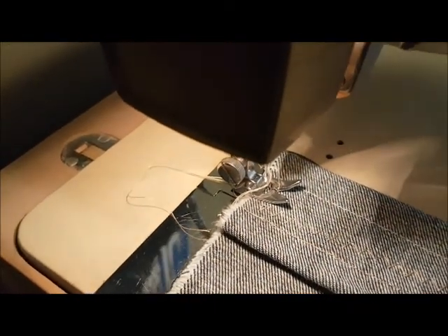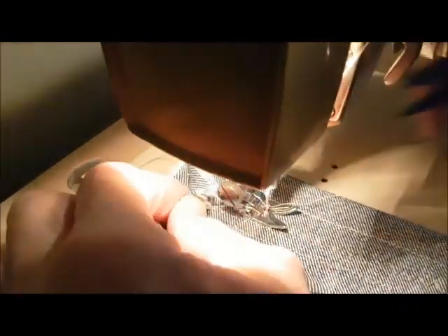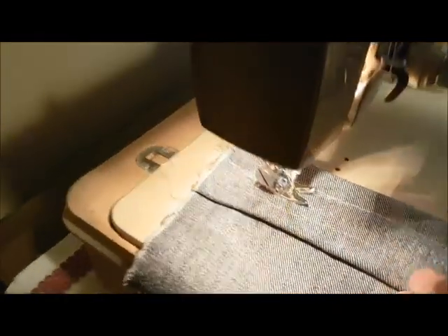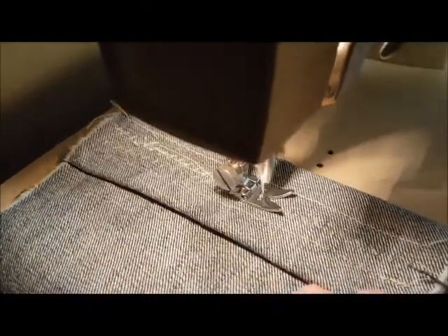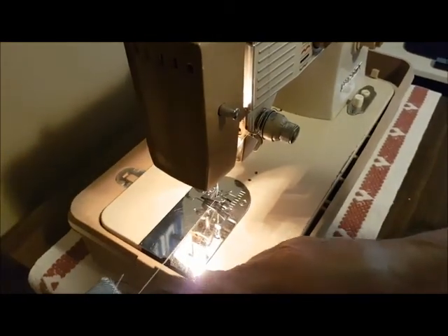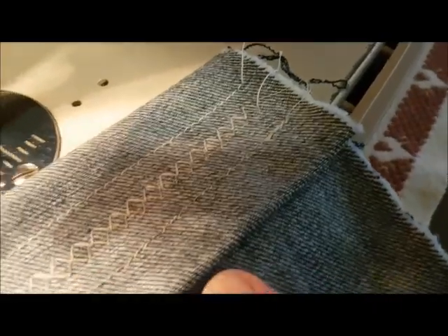One zigzag and the bottom. And the bottom — it's in the middle. And the bottom stitch.